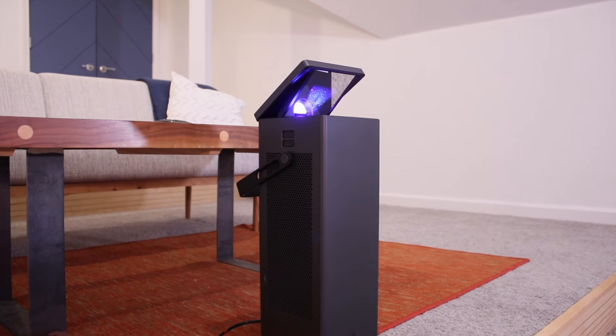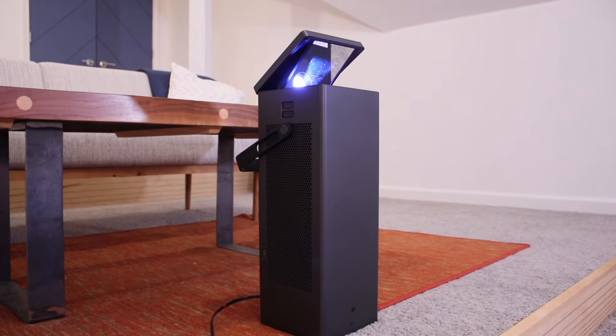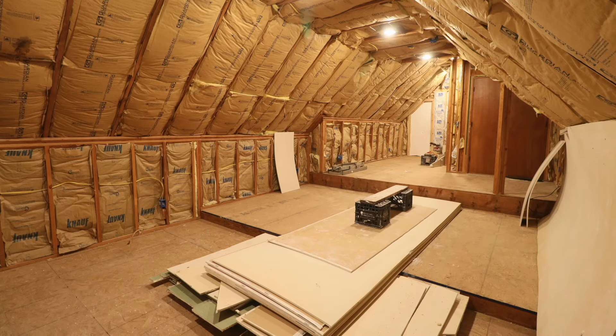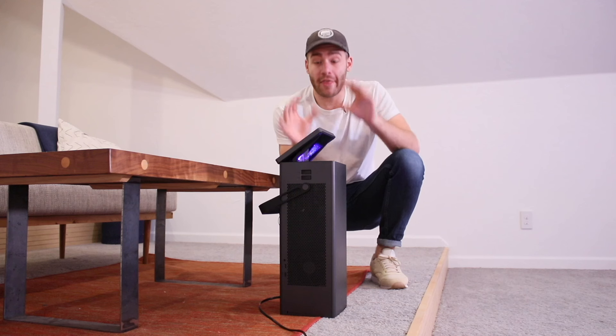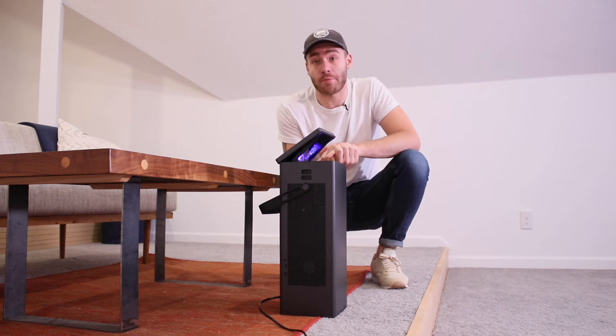When LG reached out about sponsoring an episode of Modern Builds to promote their new laser 4K projector, the LG Cinebeam, I told them I had the perfect project. My dad has wanted to convert this space into a home theater for well over a decade, and since Father's Day is right around the corner, I think it's perfect timing to get that done for him.